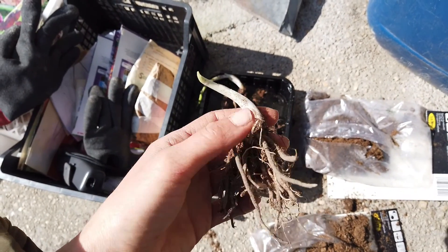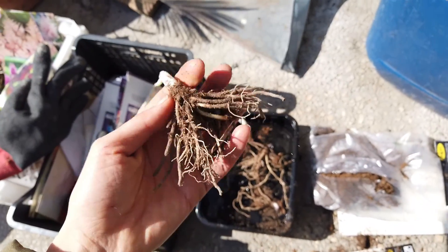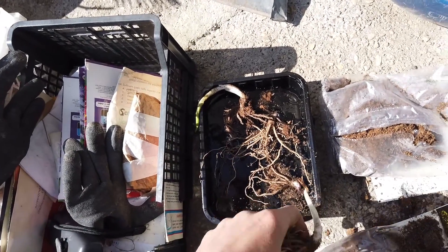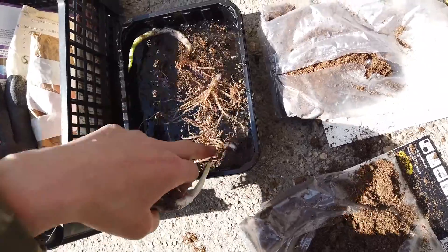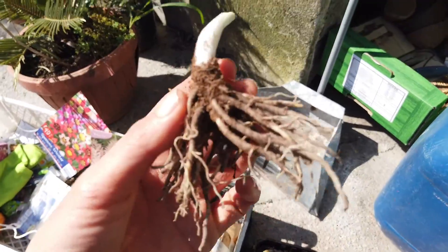Check it out - it's already sprouting! You can see it coming out; this is the root system. The other ones I've already put in the water to soak just a little bit before I plant them. I don't know how much of a difference that makes, but I've heard that's what people do. I didn't do that last year, but we'll see how it goes.